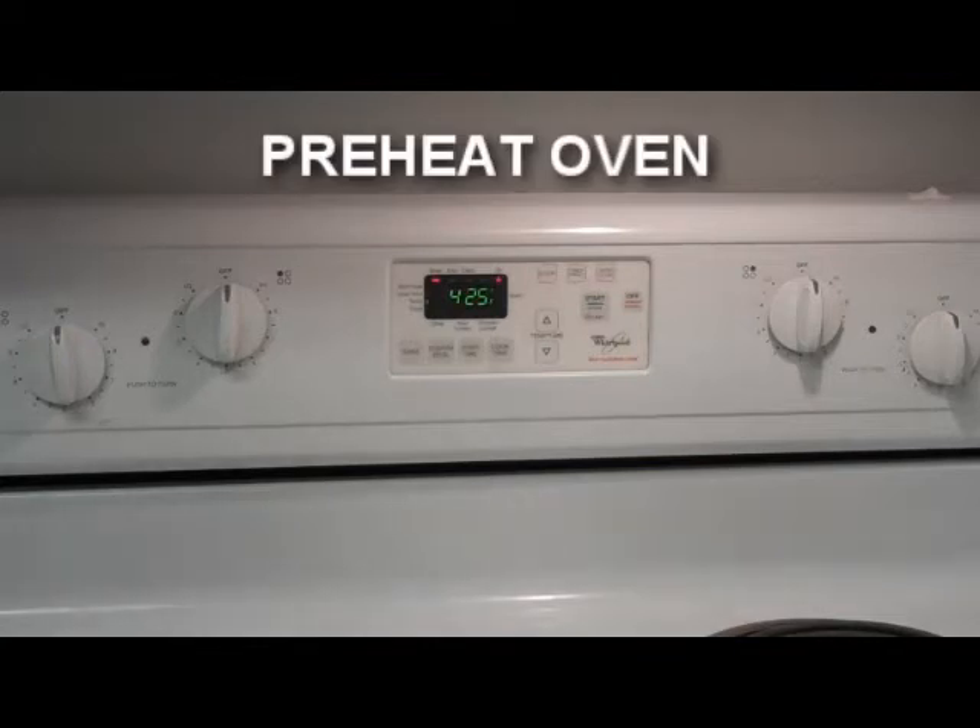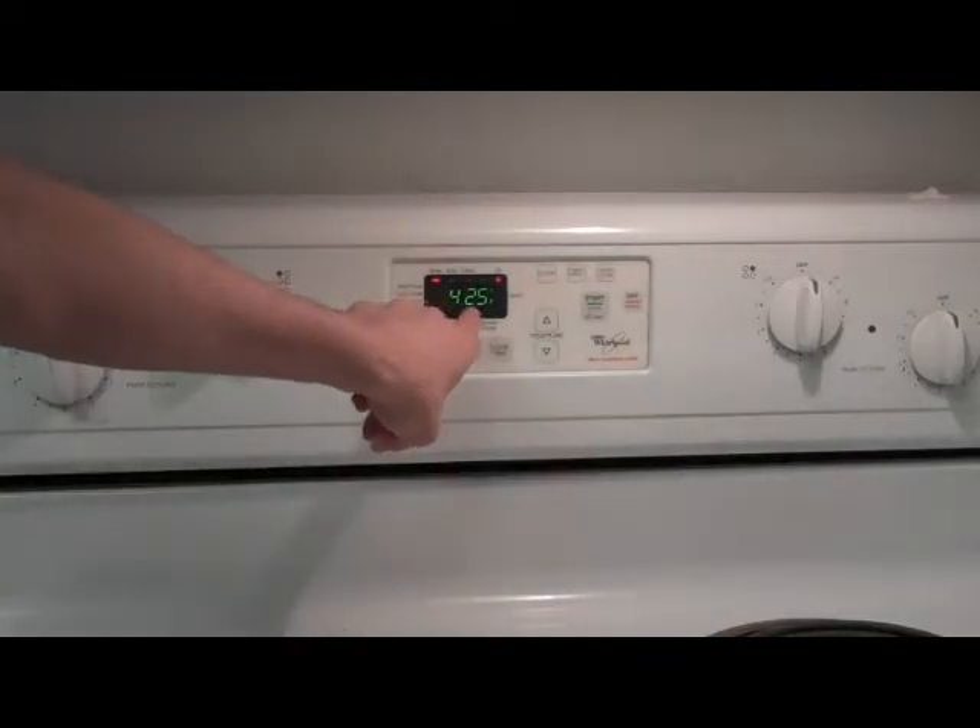Hello! Welcome to an episode of Cooking with Datsun. Today we're going to learn how to make a pizza. First thing we're going to do is preheat the oven to 425.